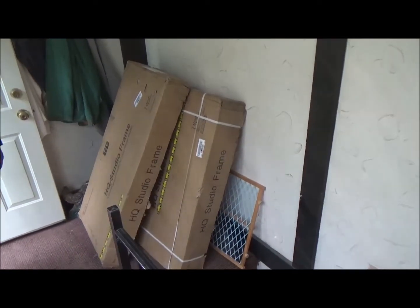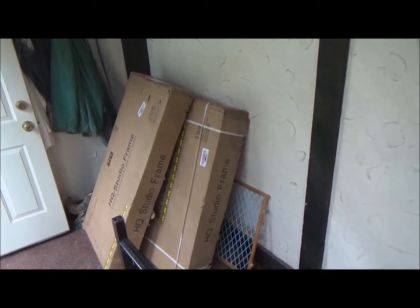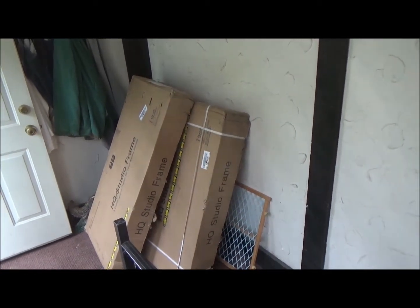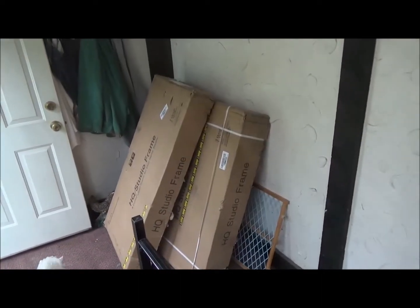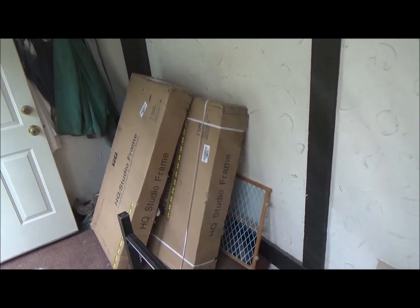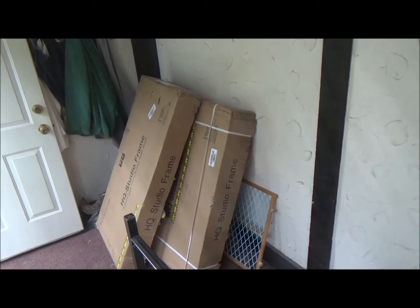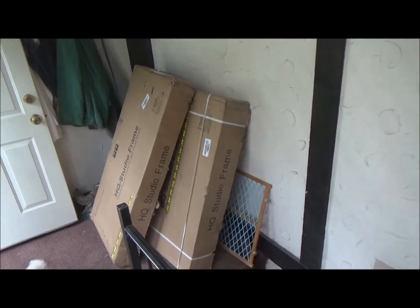So these are the other two boxes. The UPS man kind of wimped out on me — he said they were too heavy to bring in through my front door. So I persuaded him to bring them into the side door and just lean them. They are pretty heavy, about 75 pounds each, so he tells me. But I thought that was his job. But anyway, I'm going to begin emptying the boxes and bringing them downstairs.